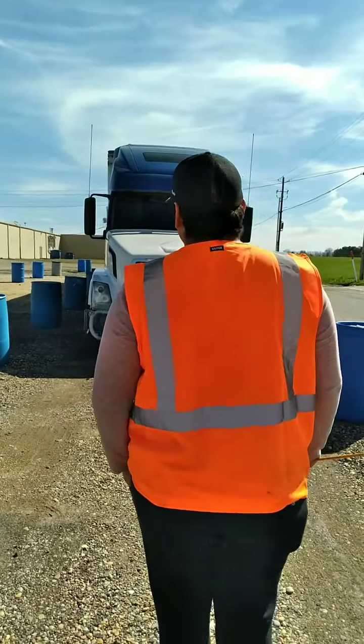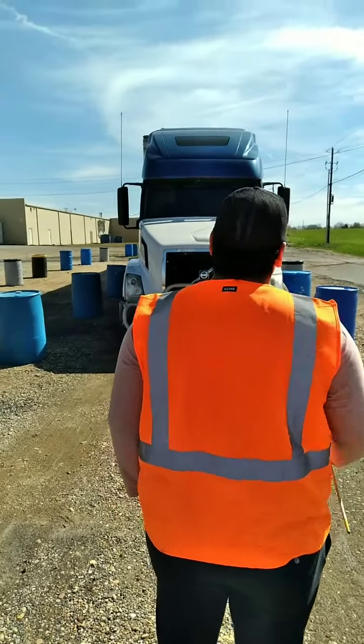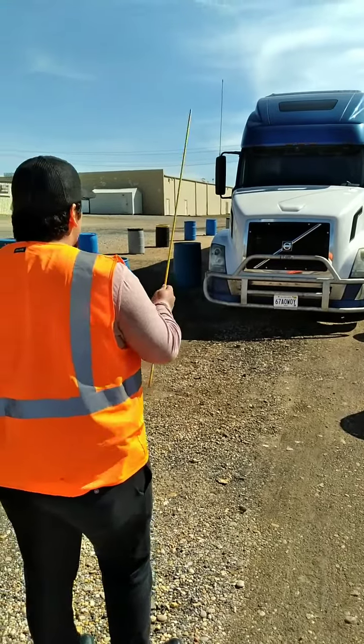All right, we're about to start the A inspection of this truck. The keys are in my pocket, the wheels are chalked.